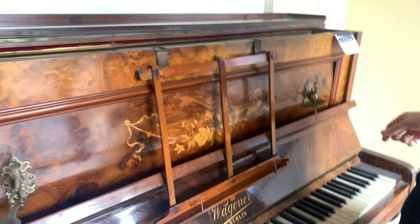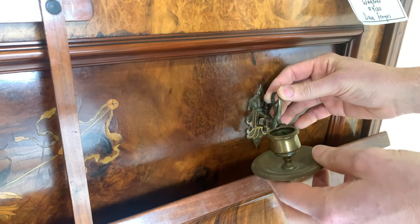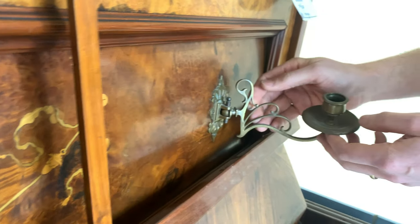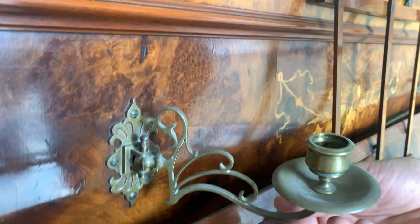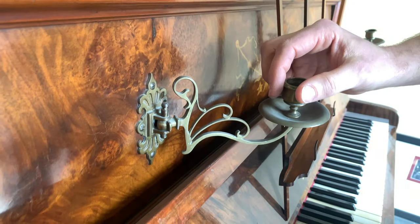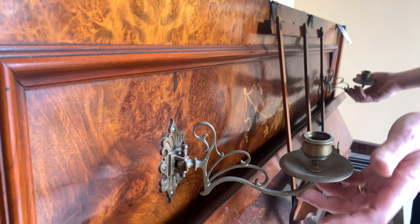By the way, I should mention these candelabras — this one is bent pretty severely, but we can probably bend that back. That one's bent too. Anyway, the idea of course is that you can read your music with the light.